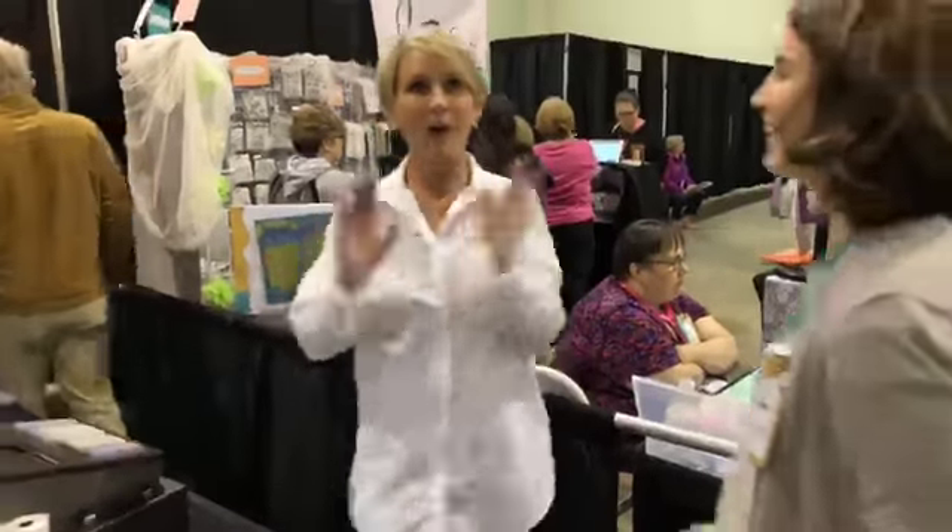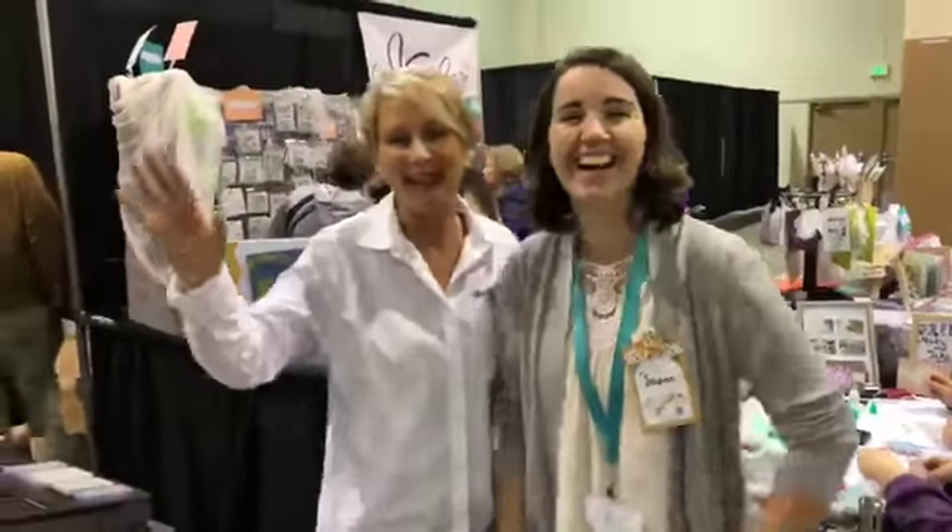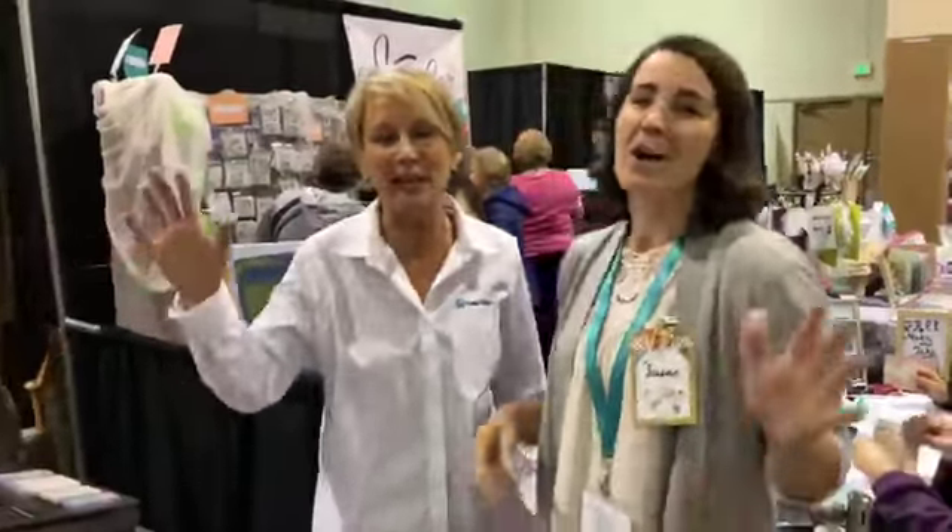We're live. Hey everybody, it's Tiffany. We're having a little technical issues. Hey guys, Susan with Kiwi Lane. Totally Tiffany with Totally Tiffany.